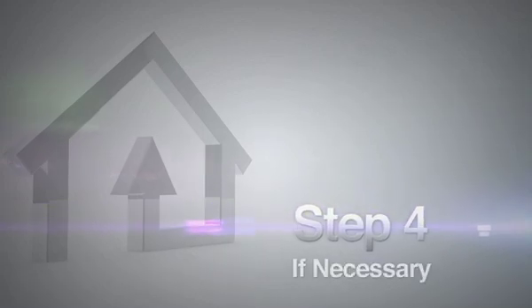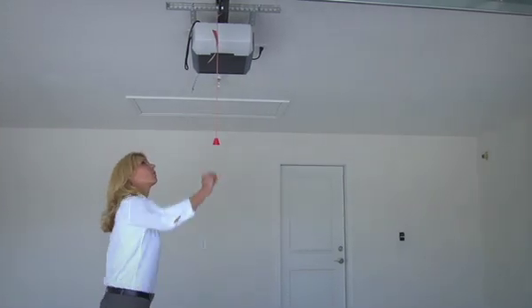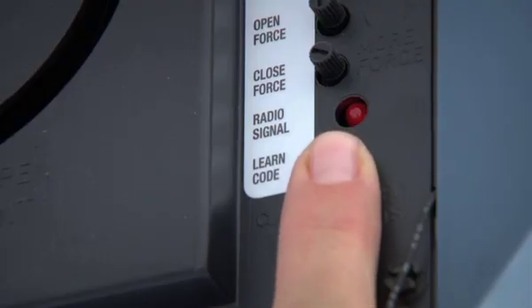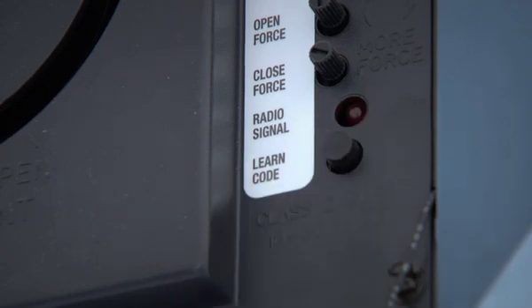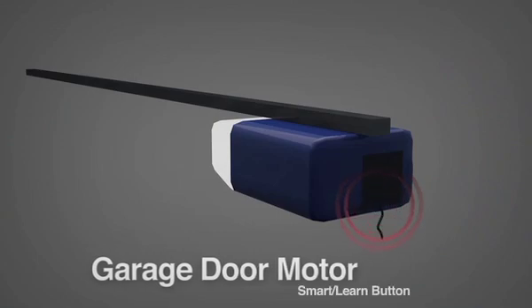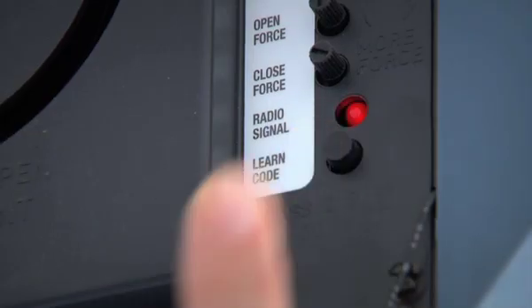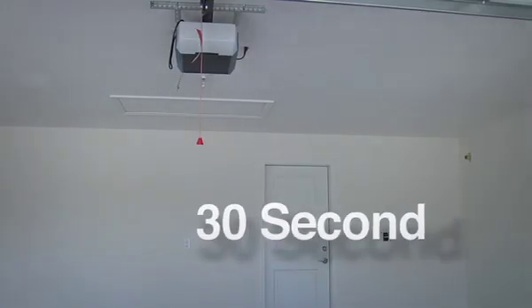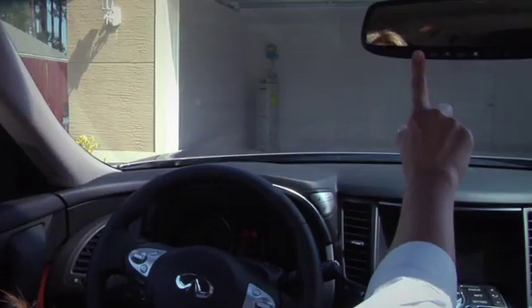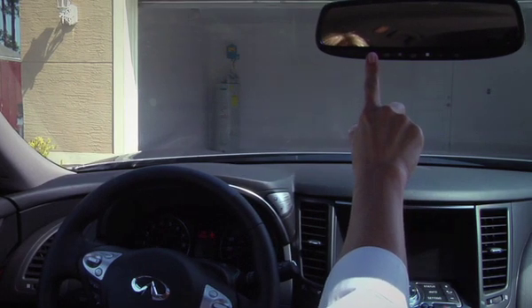If the indicator light on the Homelink blinks rapidly for two seconds and then turns solid, Homelink has picked up a rolling code garage door signal. This means you will need to press and release the smart or learn programming button on your garage door opener's motor to activate the training mode. The smart or learn button is generally located near the antenna wire or under the light lens. Once pressed, you have 30 seconds to quickly and firmly press and release the Homelink button in your vehicle — up to three times to complete.